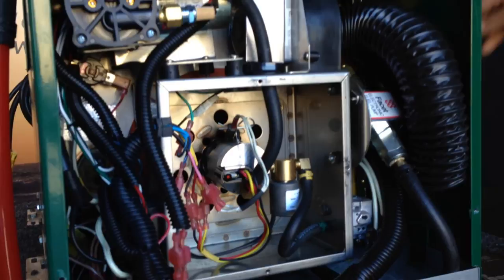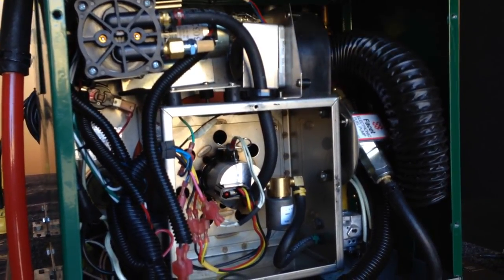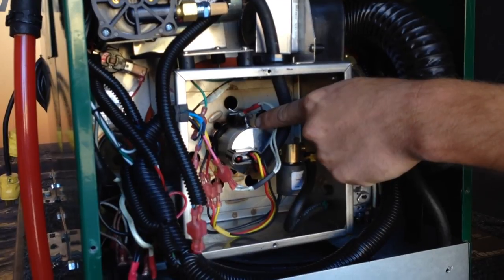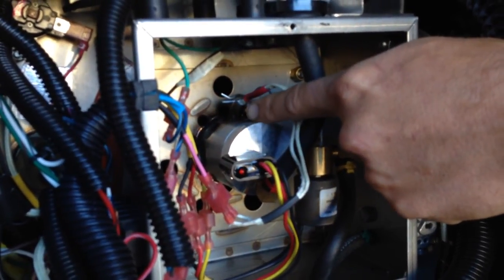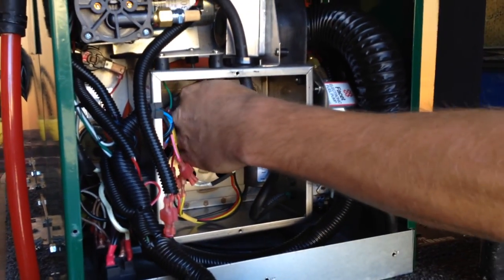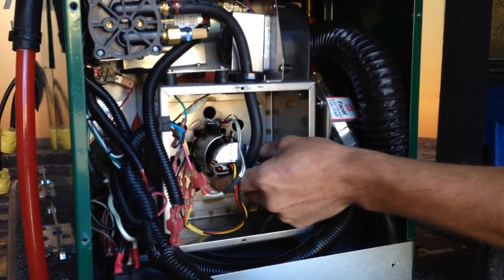Right now the combustion fan is running because we just shut it off — it'll shut off in two minutes. First thing we want to do is locate the thumb screw that is on the fuel block. You may be able to do it just with your hands, or you might need channel locks or pliers to loosen up that screw.